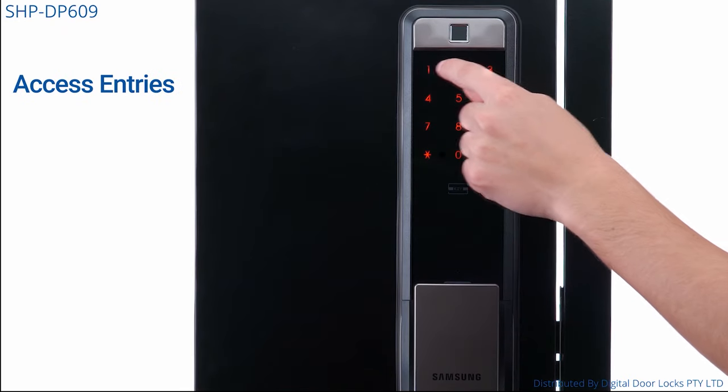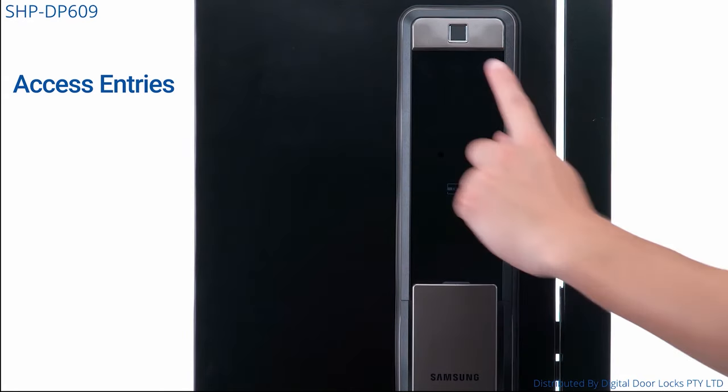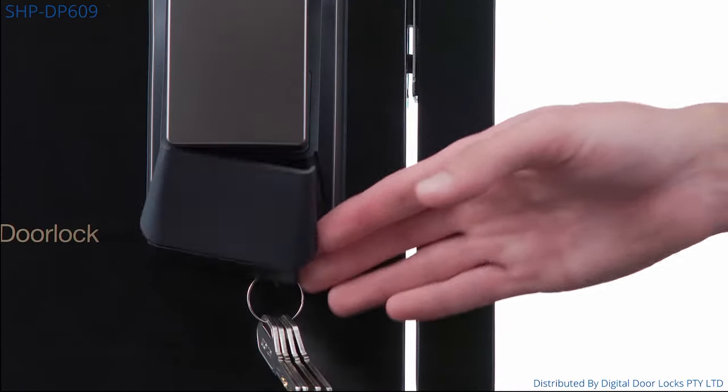Entry options include 100 users, either being a digital key, PIN code, or key tag — two included — 100 fingerprints, the provided warranty access card, and 5 backup mechanical keys.